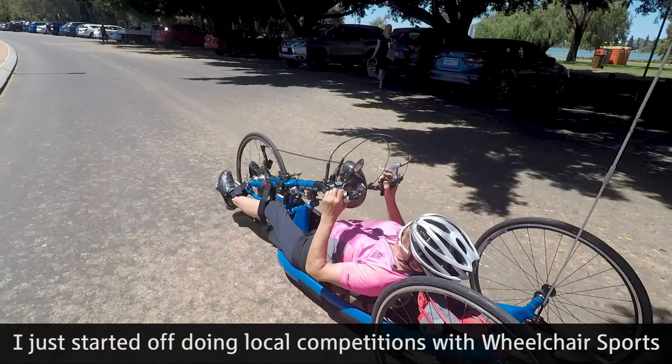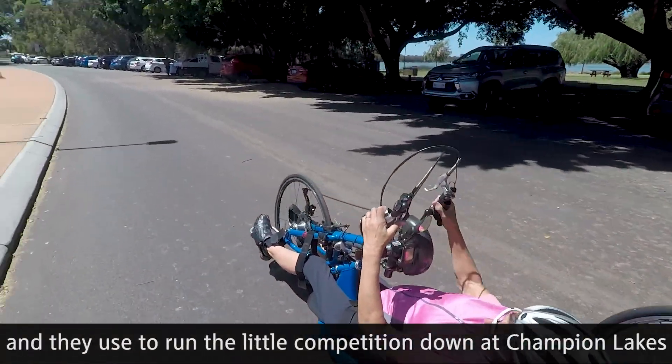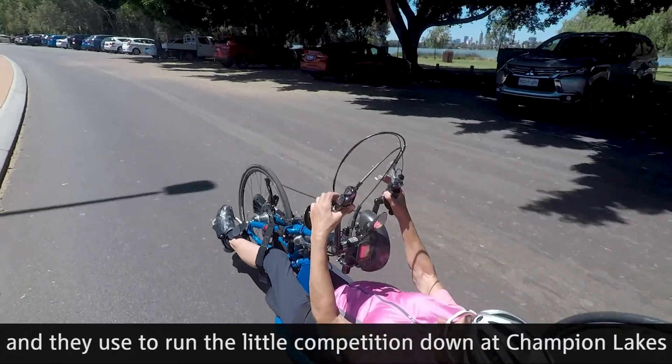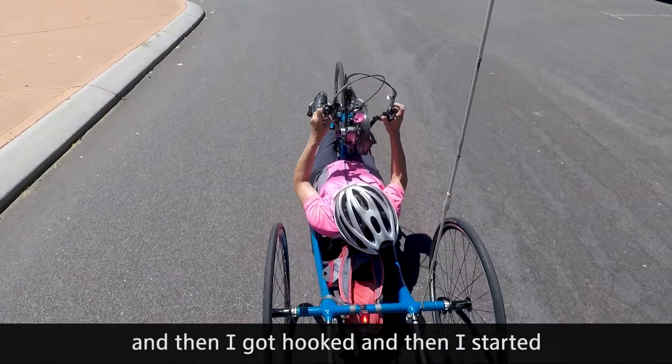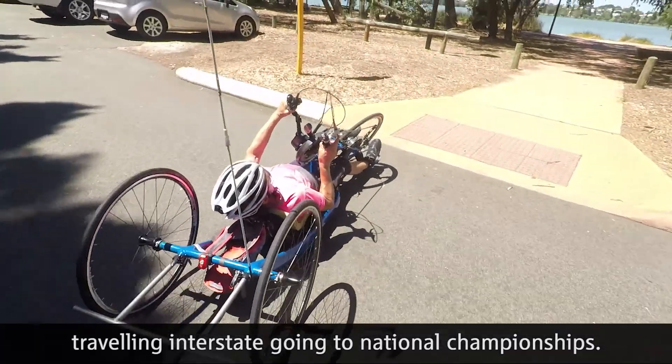I started off doing local competitions with wheelchair sports. They used to run a little competition down at Champion Lakes and then I got hooked and started travelling to South Australia to go to national championships.